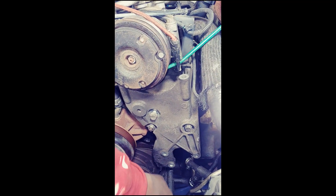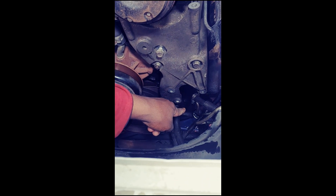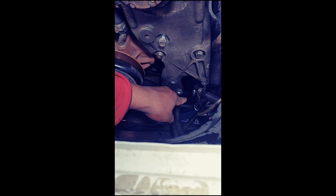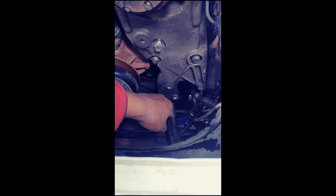Some people take the whole assembly out. I just loosen it up a little bit and drop it. Take loose the hoses — the pressure hose and the non-pressurized hose. Change your O-ring because your new pump should have come with a new O-ring. Change that O-ring right there and get her back together.